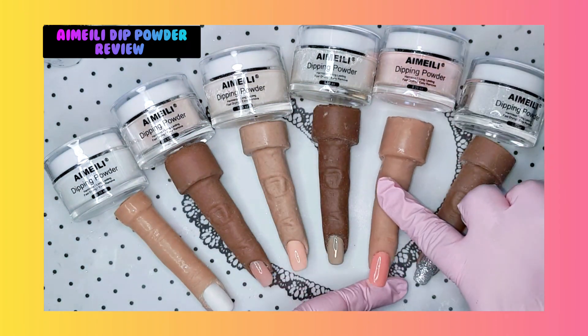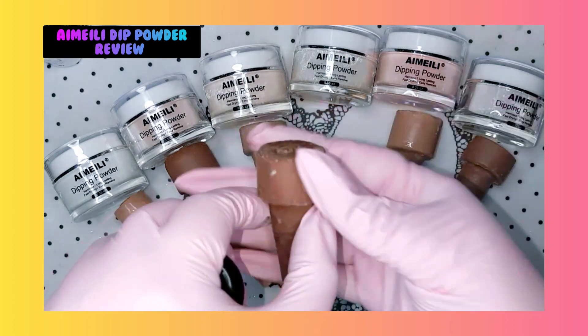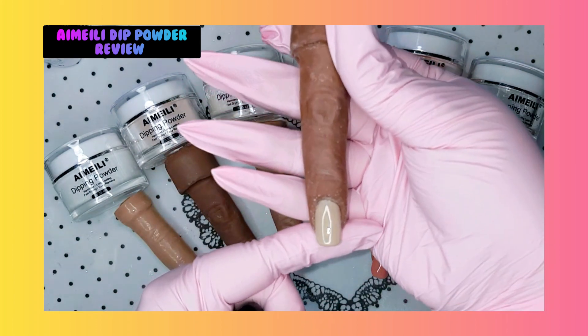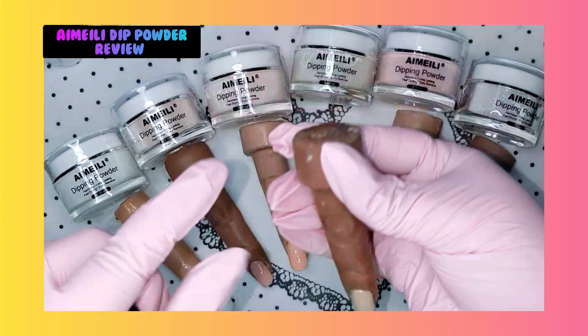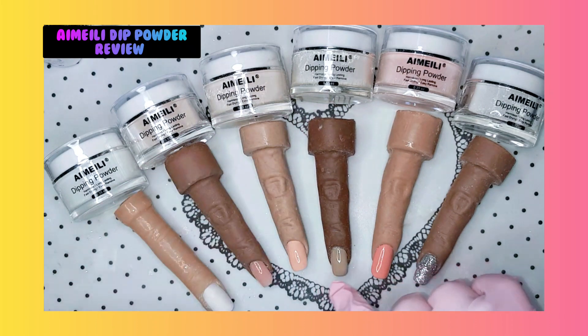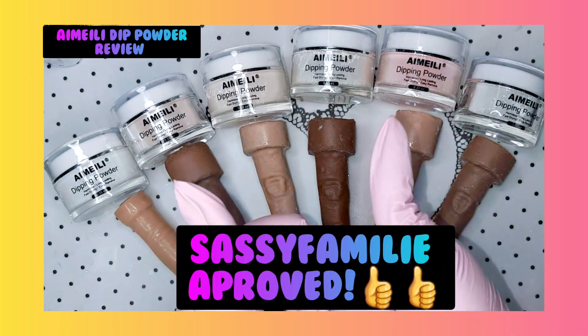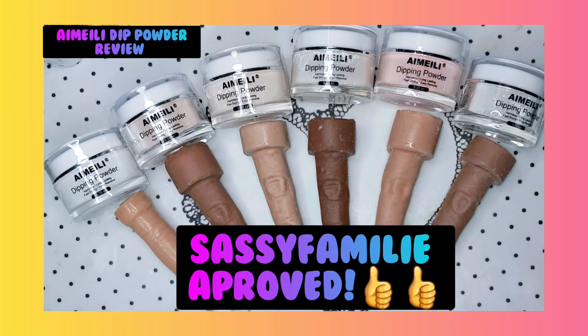And you have no splotchiness, no white spots on it. Oh my god, just look at that. This dip system is approved. Bye, Sassy family, baby - yes it is!